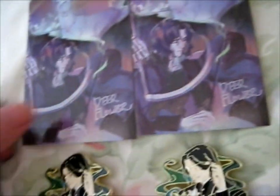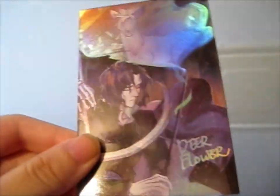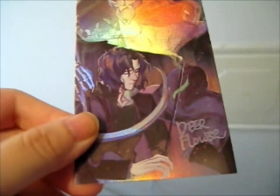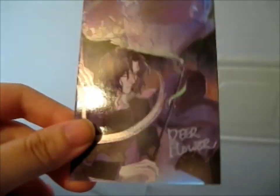So it comes with like a freebie kind of little card print thing, so let me just put it up here in the light so you can see it better. Isn't it so cool? It's a lot of graphic. And pretty. Lovely art as well.